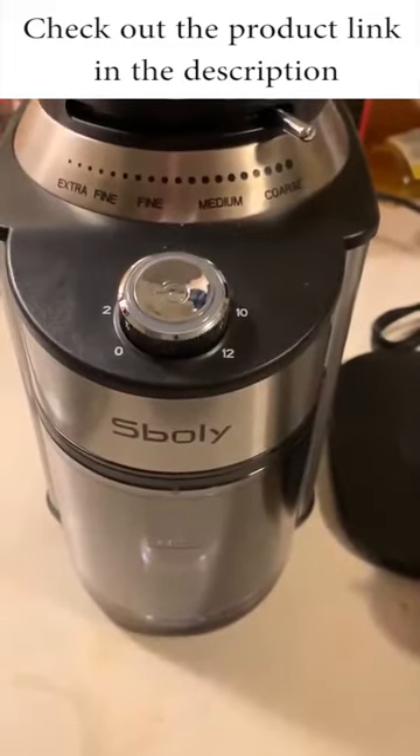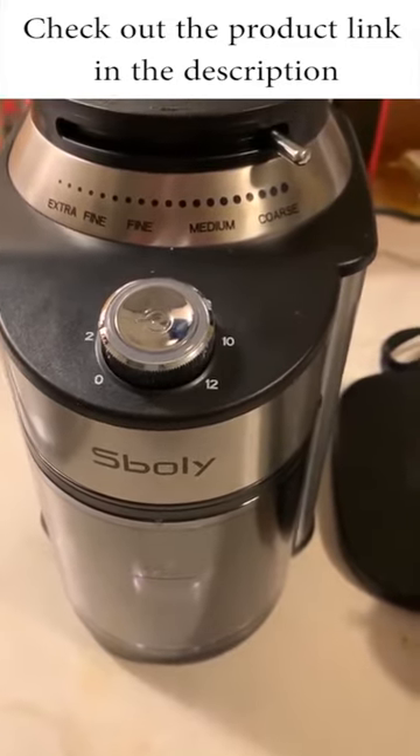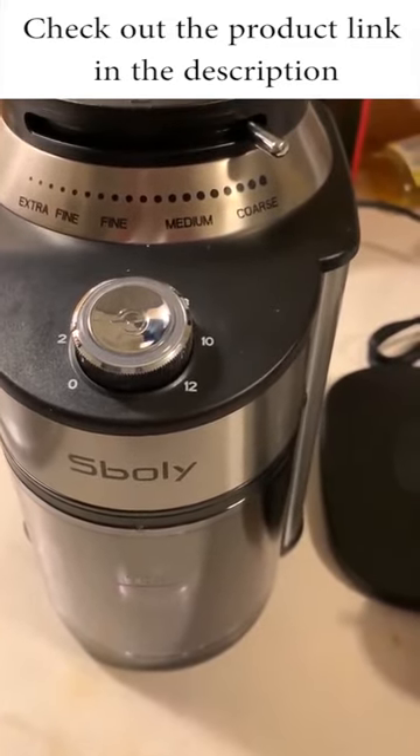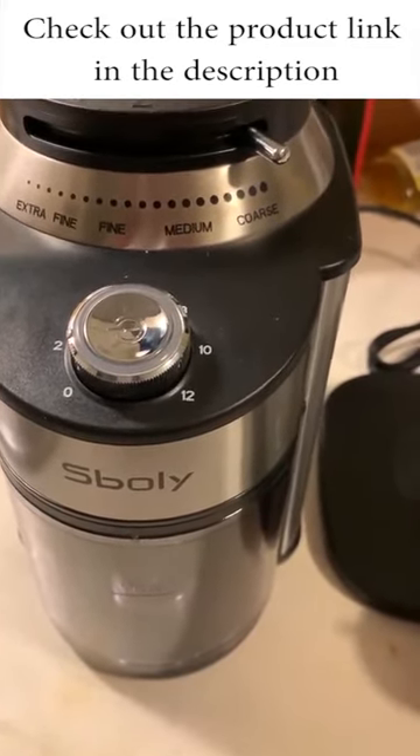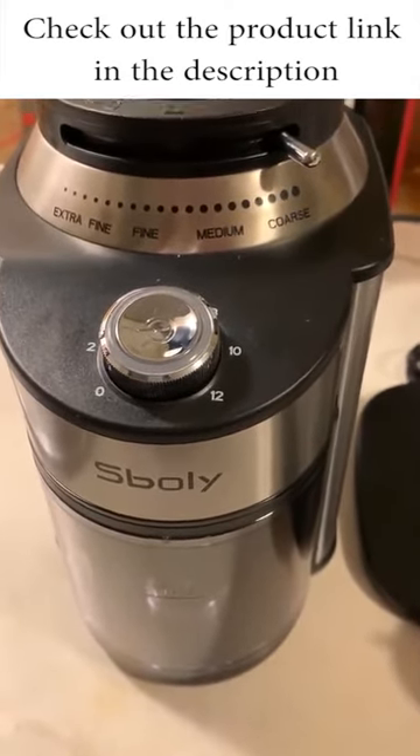I have a Chipotle coffee grinder to go with my Chipotle coffee maker, which I really like. This allows me to make my own fresh coffee grounds from coffee beans. I just want to show you how easy it is to use this.